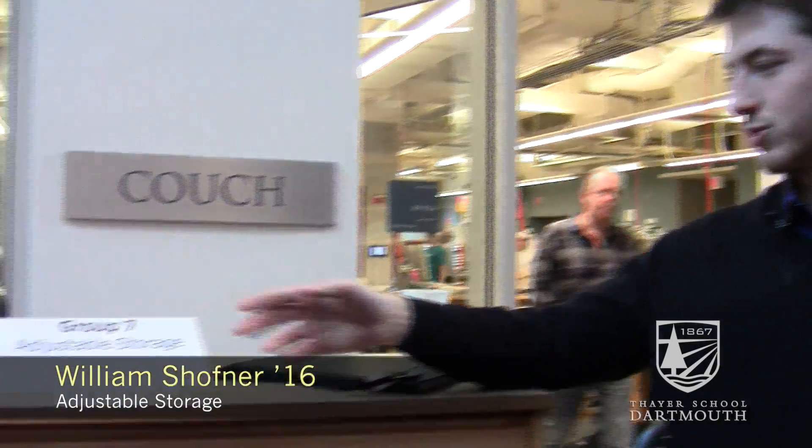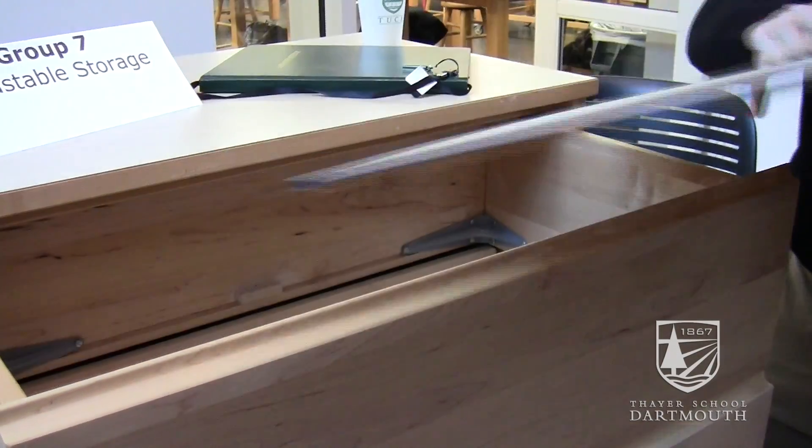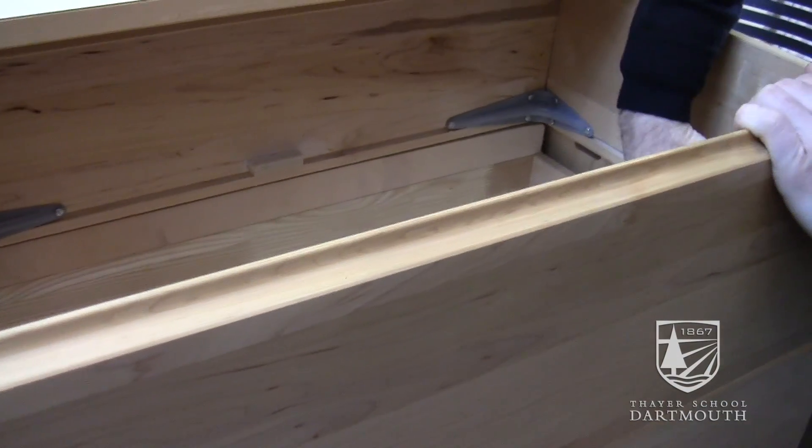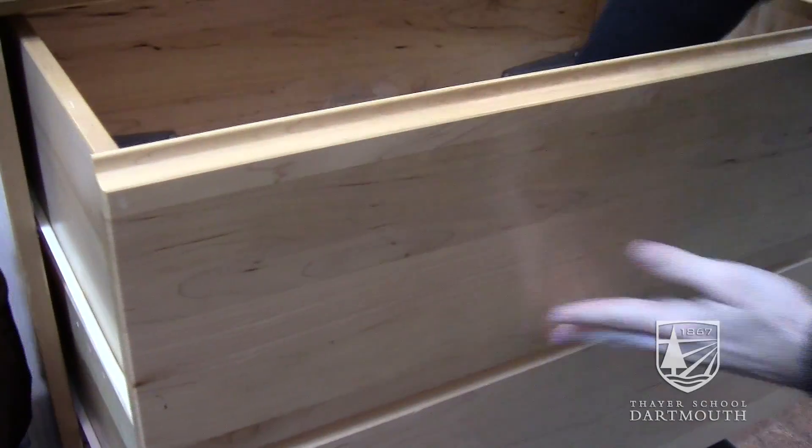My project is adjustable storage and it seeks to tackle the problem of dealing with dorm room clutter. We saw that every dresser was the same even though every student and what every student has is incredibly different. You can remove the bottom and in about 30 seconds you have a dresser or drawer that's about twice the size as it was before.